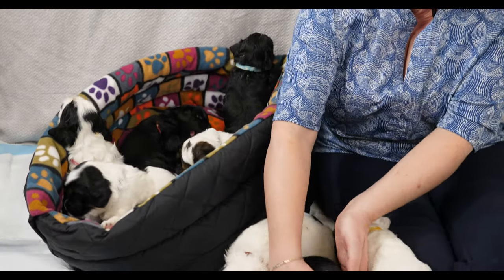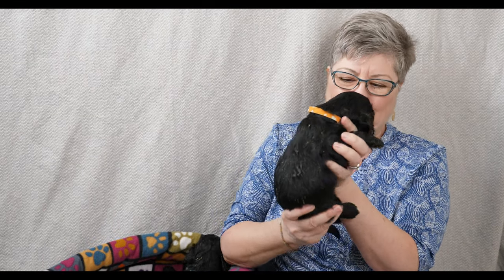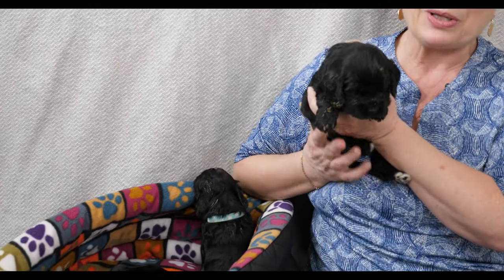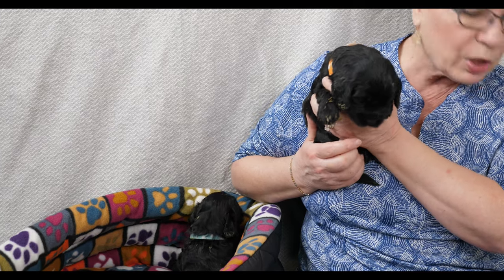Now let's do one of the blacks. We have Orange Collar and you can see on the black puppies their pablum and pumpkin really shows up a lot - somebody's been having quite a good meal. Orange Collar is 1.39 kilograms, not one of the bigger puppies but certainly one of the more vocal ones.